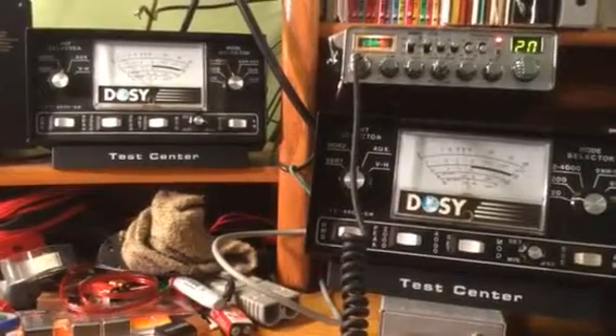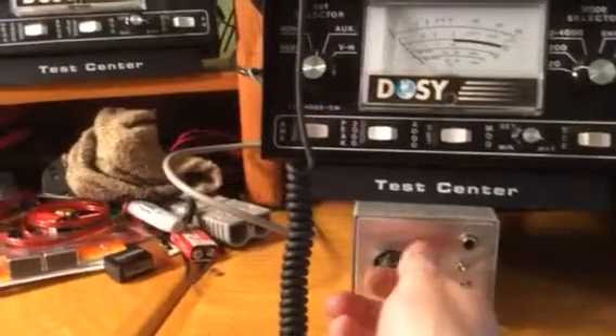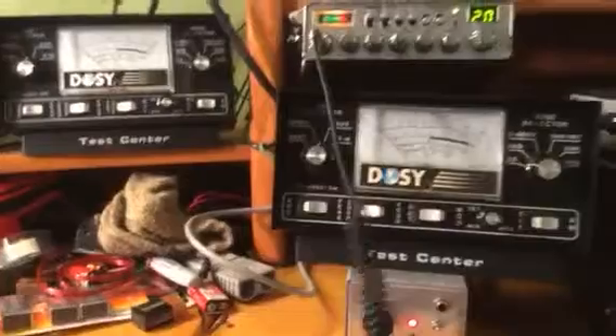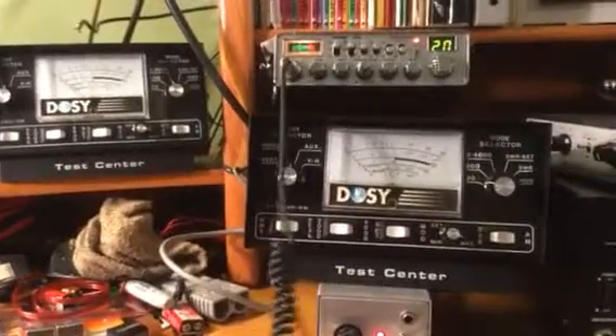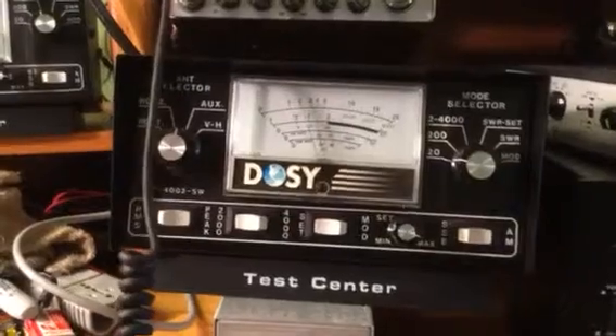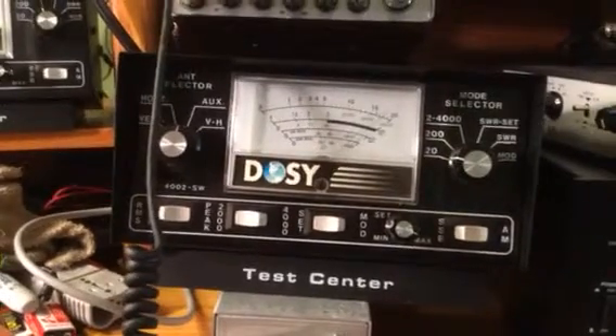Two watts dead key. Okay, let me turn the variable power down. Oh wait — wait a minute, see that? You want to see that close up? The variable power on the amplifier is changing.